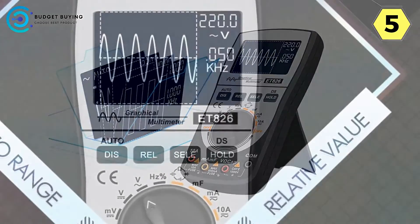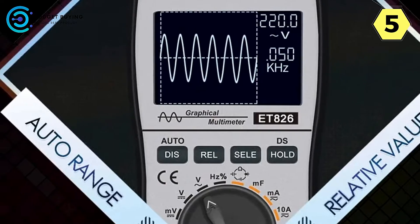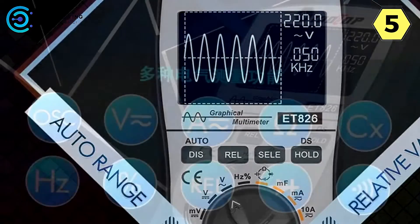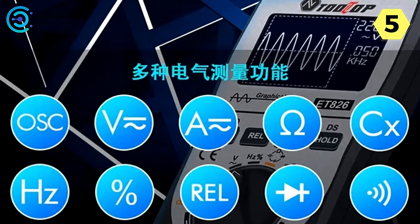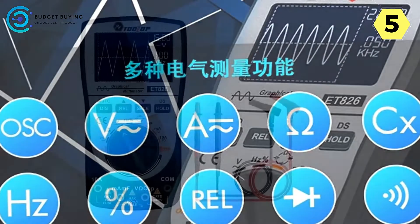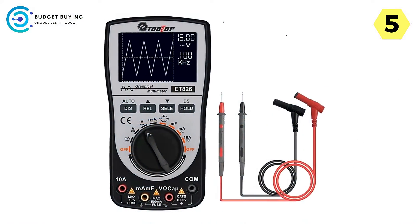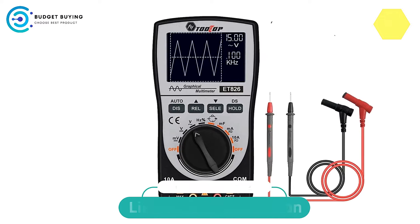In conclusion, the Tooltop Digital Oscilloscope is a versatile and user-friendly tool that offers a broad range of features to cater to various measurement needs. Its reliability, ease of use, and ability to capture and compare data effectively set it apart in the market. Whether you're an experienced technician or a beginner, this oscilloscope is worth considering for your testing and measurement requirements.